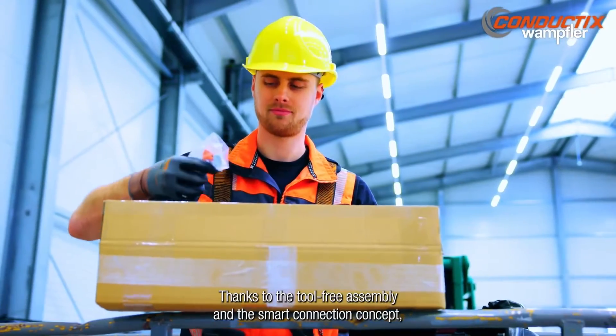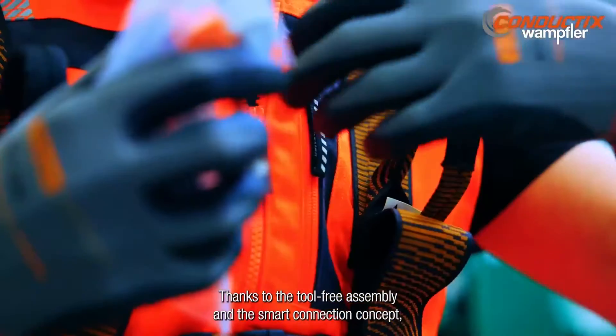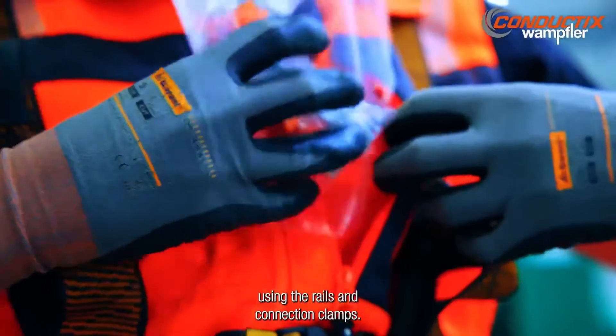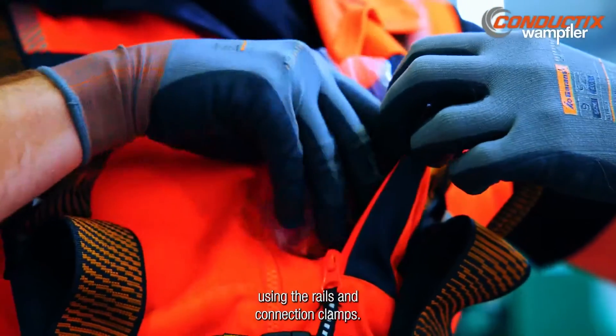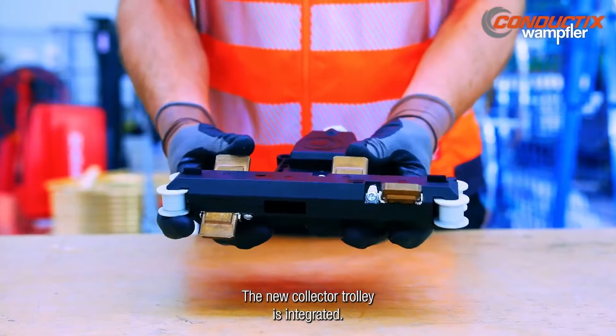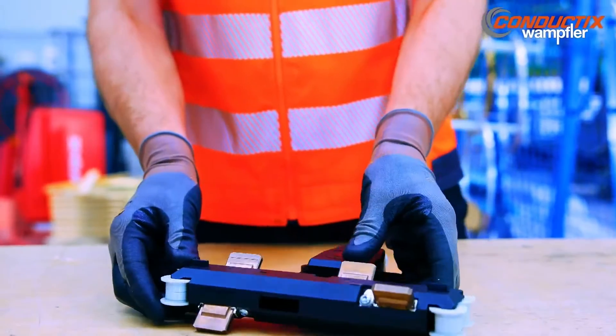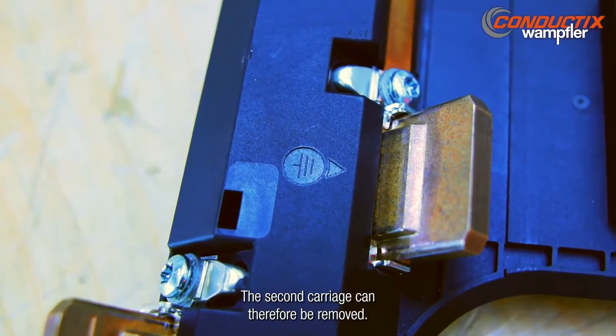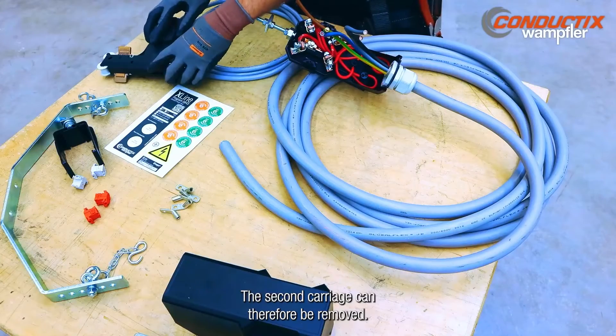Thanks to the tool-free assembly and the smart connection concept, there is only one way to carry out assembly using the rails and connection clamps. A new collector trolley is integrated, complying with current safety regulations and equipped with redundant PE carbon. The second carriage can therefore be removed.